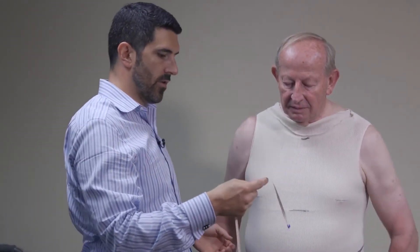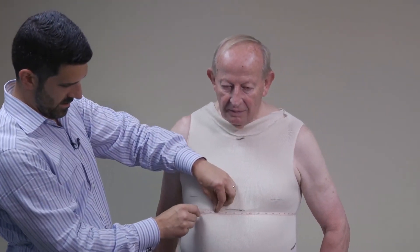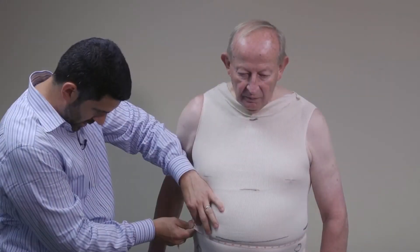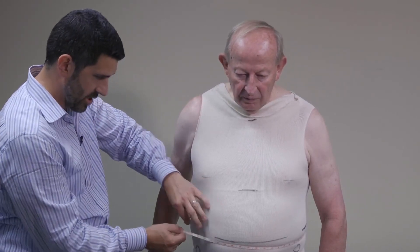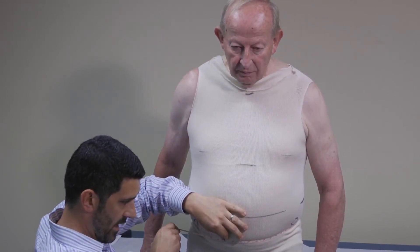We want this to be transparent — we're not just telling you the measurements are different. Now we're going to have Bob stand and take the same key measurements. Bob standing at his xiphoid is 43 and a half. Coming around for another measurement, at Bob's waist standing that is 46 inches. We'll also take a circumference at his ASIS in standing.